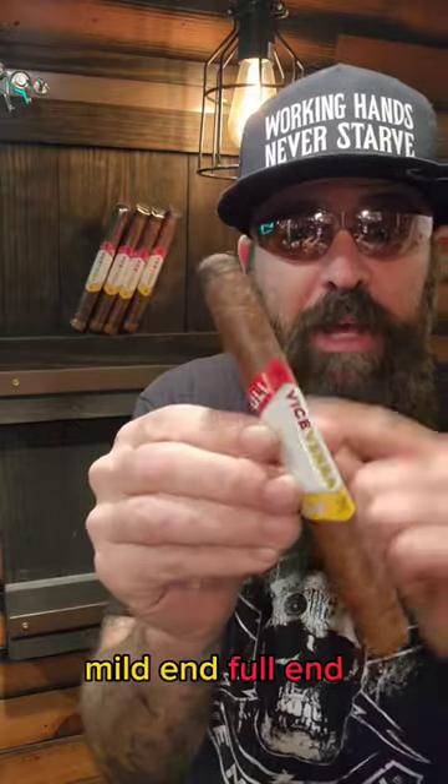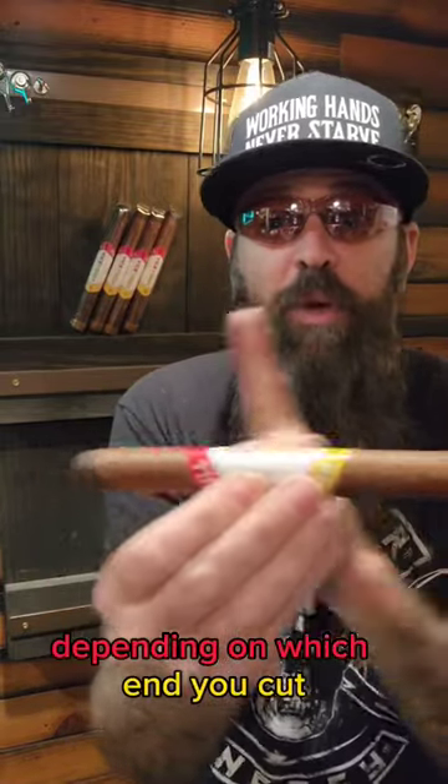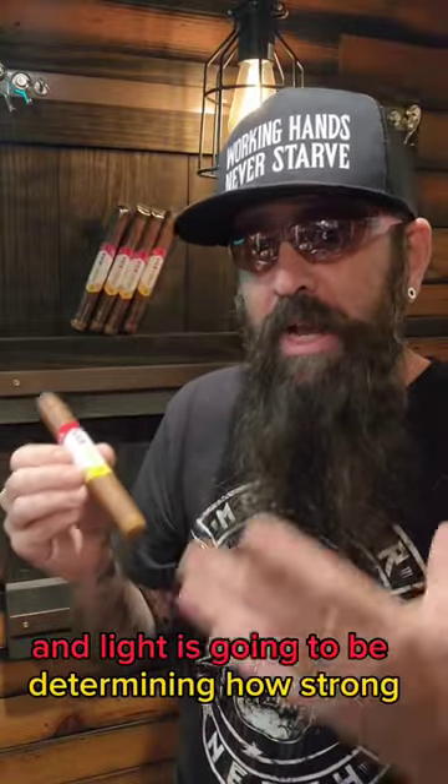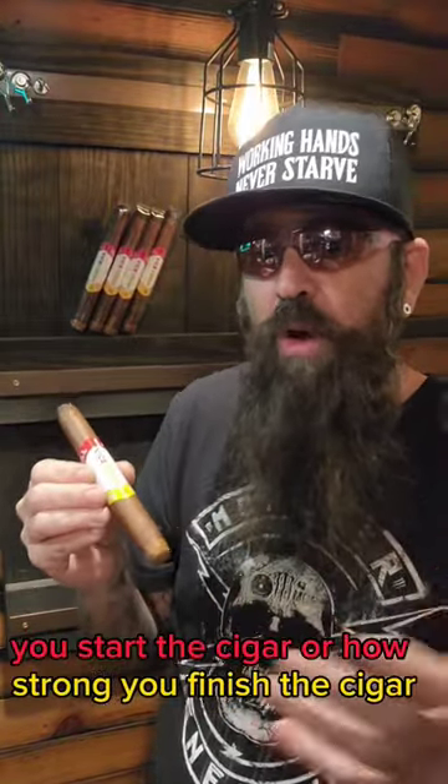As you can see, mild end, full end — depending on which end you cut and light is going to determine how strong you start the cigar or how strong you finish the cigar.